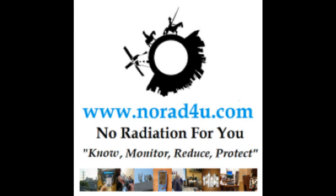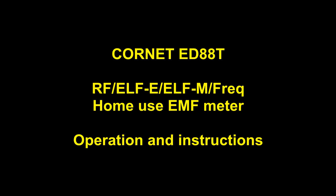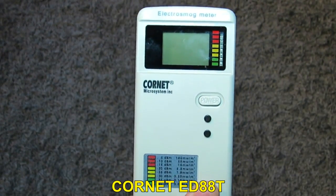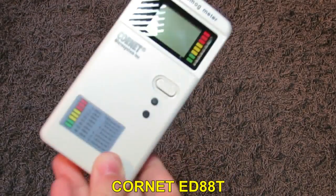Hello and welcome to norad4u.com and 4HSbyHS.com. Today we are going to explore the Cornet ED-88 New Home Use EMF Meter and all its features.